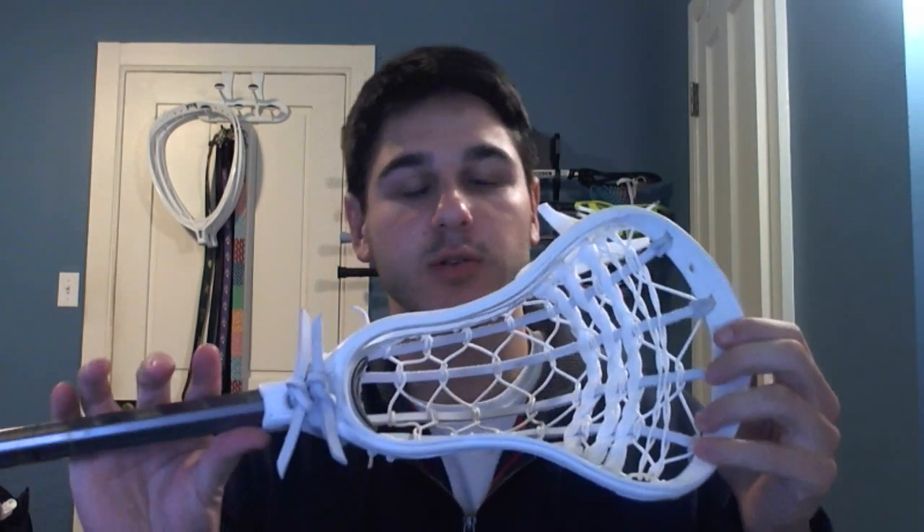Hey guys, it's Greg from East Coast Dyes and today I've got something really cool to show you. I showed you the unboxing of that original warrior blade that a guy named Ricky had sent me, and he wanted a pocket just like the one I strung in my Lakota that I showed you all. It's a six diamond traditional with two nylons and three straight shooters.